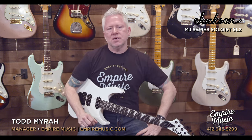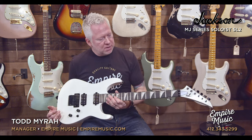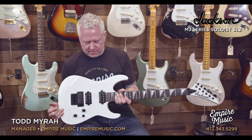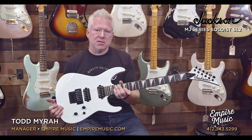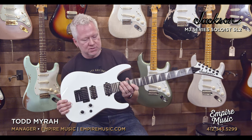Hey guys, it's Todd with Empire Music and EmpireMusic.com. Right now I'd like to talk about and play for you this amazing Jackson that I'm holding right here. This is the Jackson MJ Series, meaning made in Japan. This is a Soloist SL2 model in Snow White.